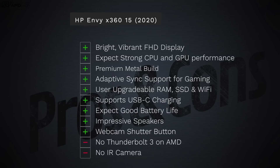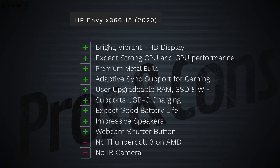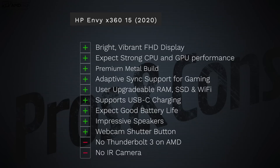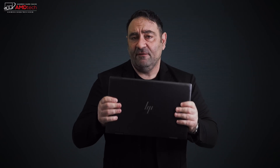24 hours in, I'm impressed — between the display, the processor, the integrated graphics, and adaptive sync support for gaming, it's all looking good. The only negatives are no Thunderbolt 3 and no IR camera, but those aren't deal breakers. This looks like a real winner so far. The nightfall black is gorgeous — it does show fingerprints but when clean it's absolutely beautiful. It's not the lightest or thinnest 15-inch convertible but it definitely feels premium.